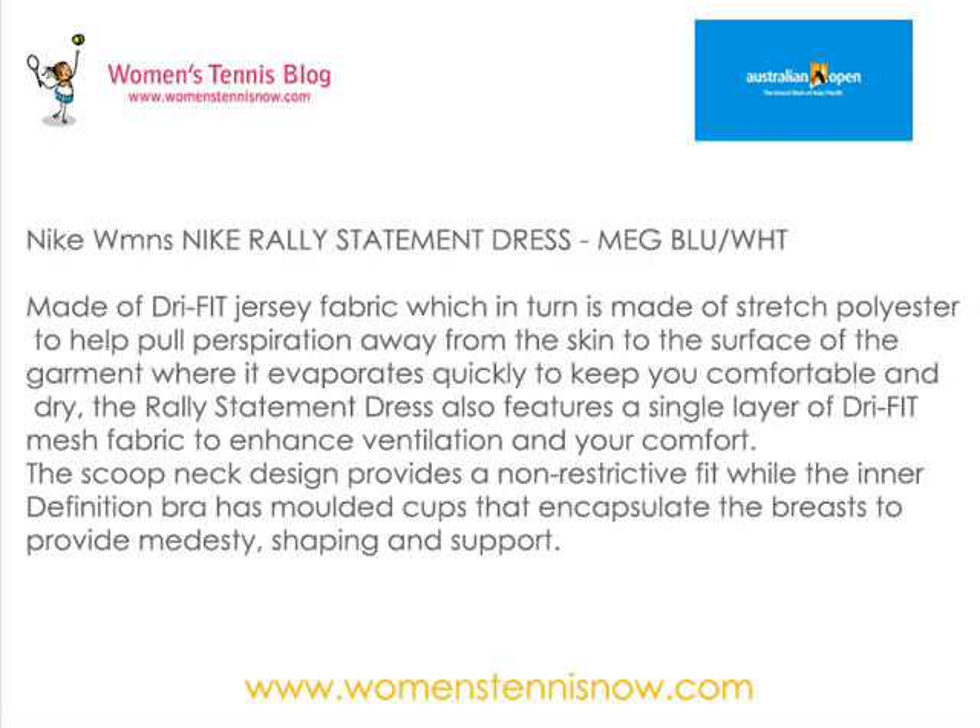At this year's Australian Open, Serena Williams will wear the Night Rally Statement dress, which is made of Dry Fit Jersey fabric. This fabric is made of stretched polyester to help pull perspiration away from the skin to the surface of the garment, where it evaporates quickly to keep you comfortable and dry.